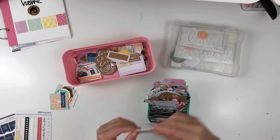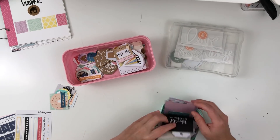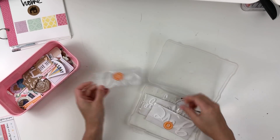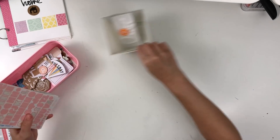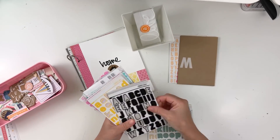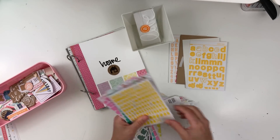Of course I love anything kraft, and I do have some base pages of kraft in my album as well. Then I'm looking through some of these plastic pieces — my mind is blanking on the material — but those are from Ali Edwards, and I pulled the one that said 'love,' so I thought that would be a nice addition to the album.